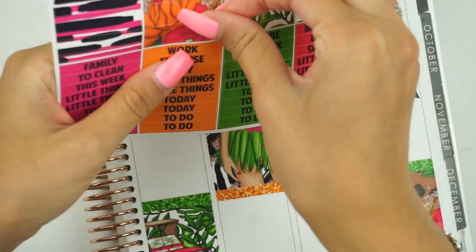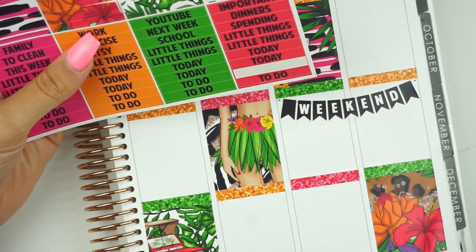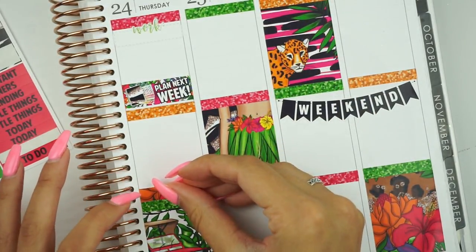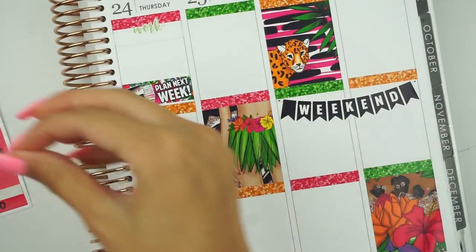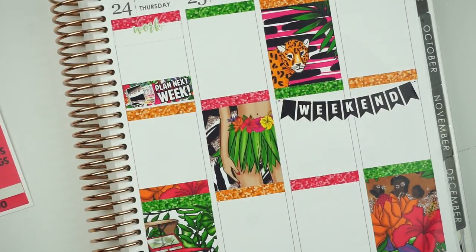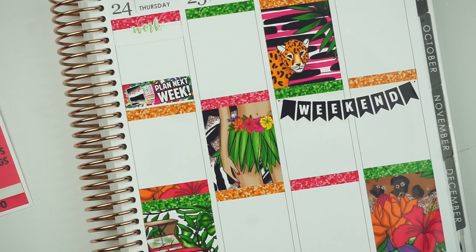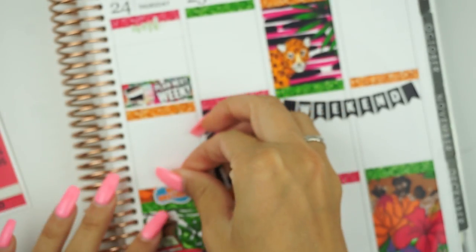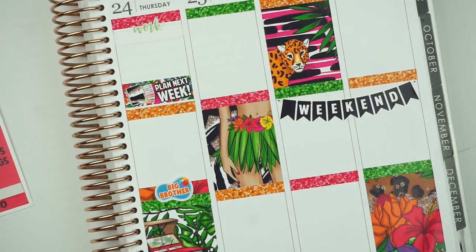And then of course Big Brother — I'm going to use this one here, and save a different one for Sunday. Let me make sure I don't get ahead of myself. I had everything so organized. Okay, let's put Big Brother in like so. And that is Thursday.